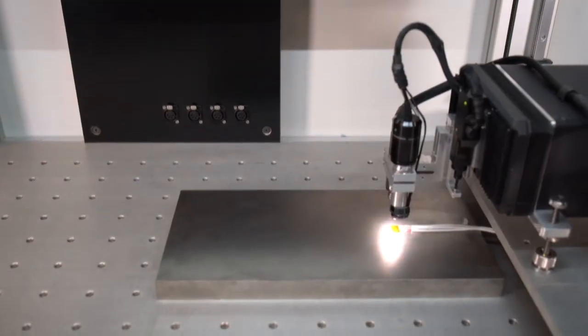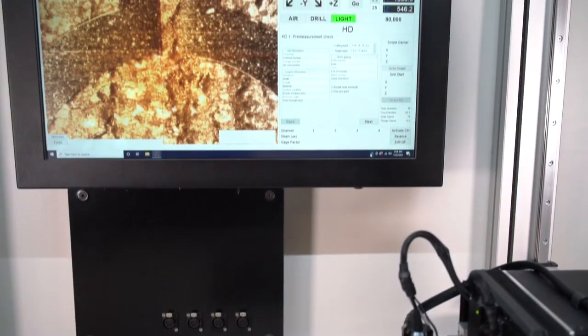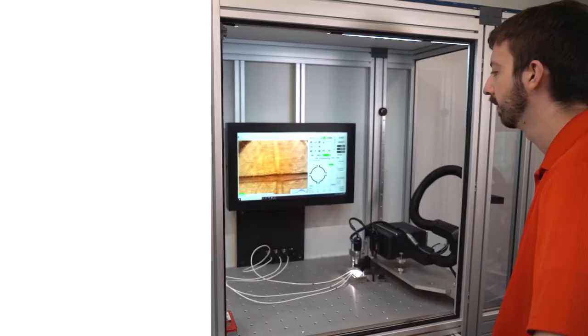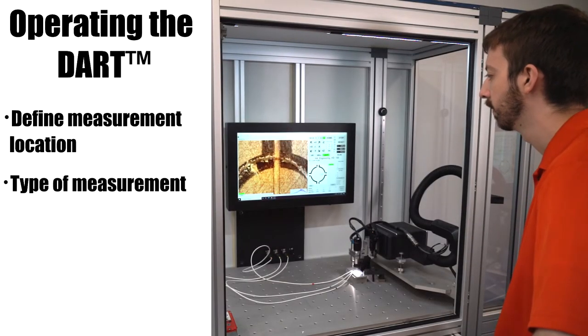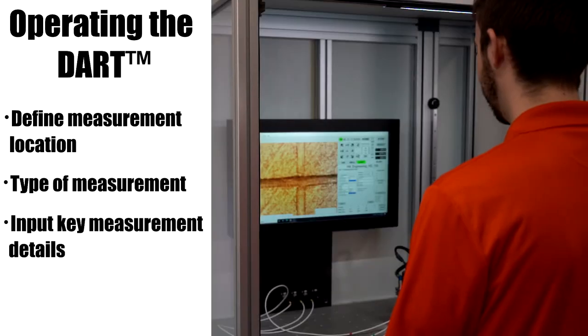DART software is designed for ease of use while maintaining flexibility to meet your measurement needs and providing controls to maximize reliability. An operator defines the measurement location, the type of measurement — true slot or hole drilling — and inputs the key measurement details.